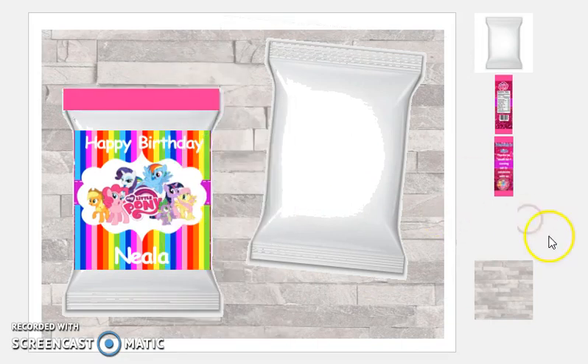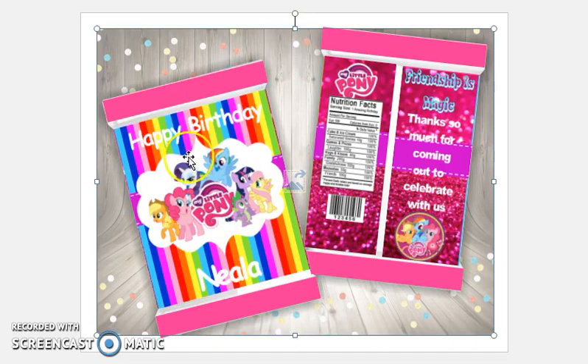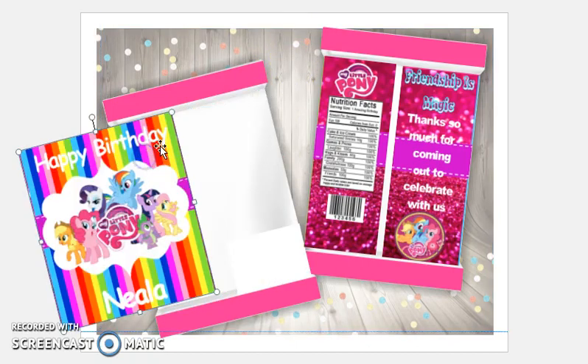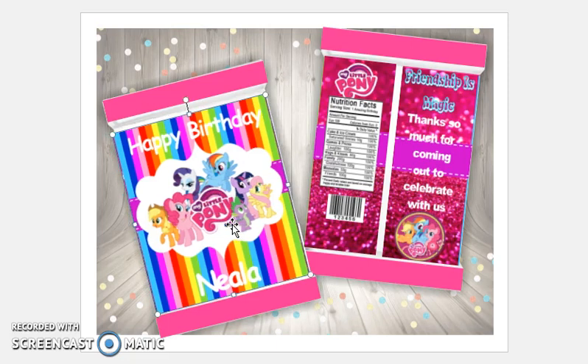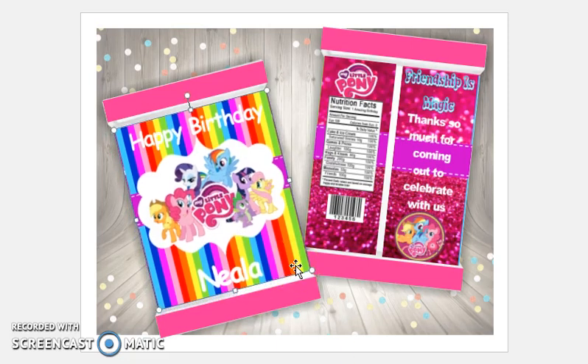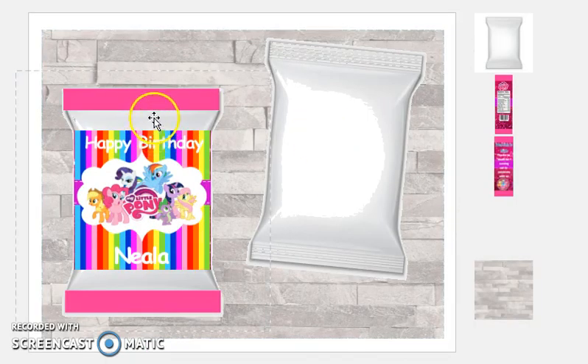This is exactly how I got this one done. I will upload this to my Patreon page so my Patreon members will get this chip bag template. As you can see, if I move it, I did the exact same thing over here — there's no difference, except this chip bag template just doesn't have the huge gap right there.